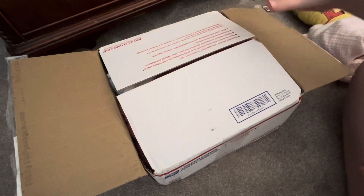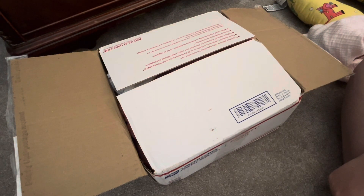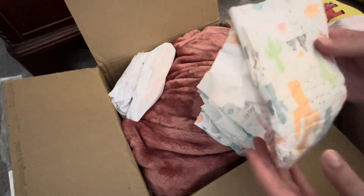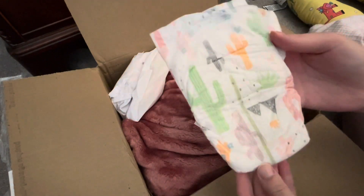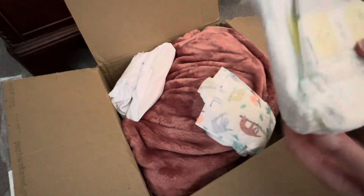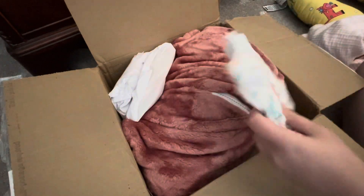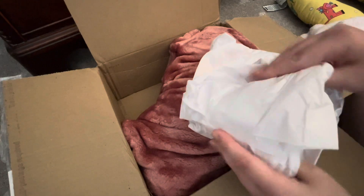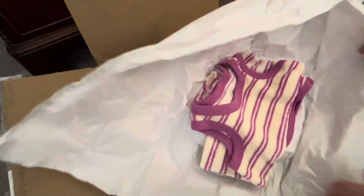I've just opened the box but haven't opened this part yet. I haven't gotten a new reborn in almost eight years and I've been wanting this kit ever since before it even came out. It looks like there's some diapers — this one is a little cactus one, cute. Oh, this one's cute too — a little newborn one with elephants on it, then a little sloth one.